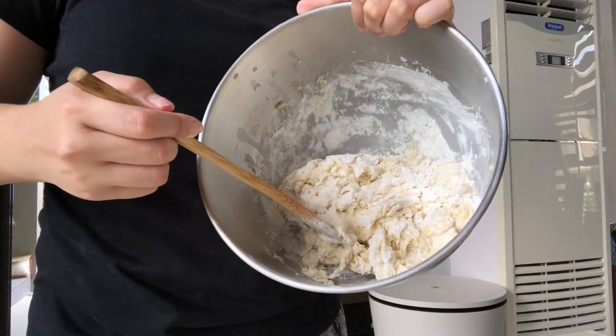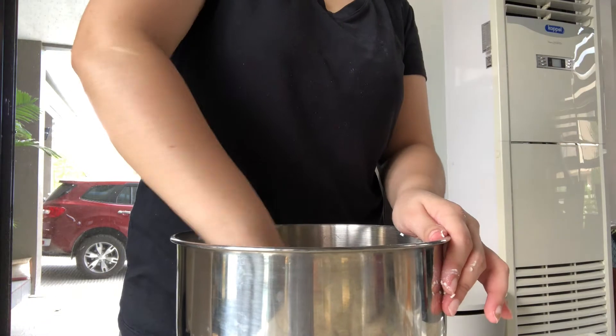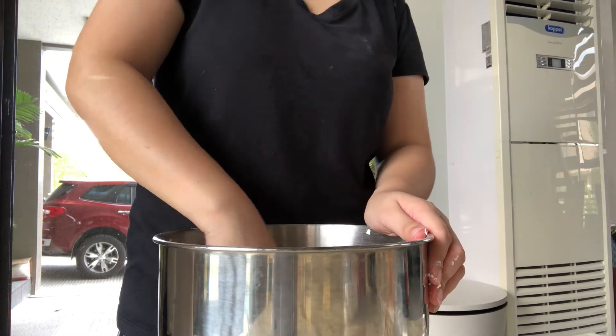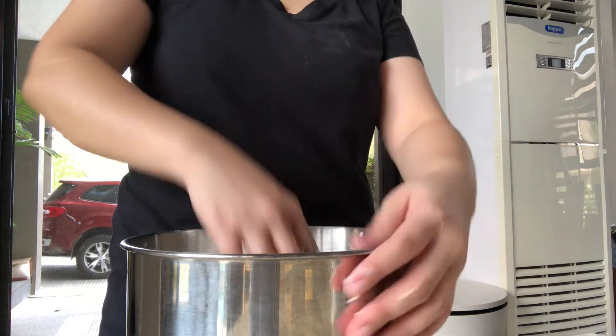Kung ganito na yung itsura, pwede na natin siyang kamayin. So this dough is nasa sticky na side — as you can see, dumidikit yung dough sa kamay ko — but it's okay, don't worry, kasi mamaya magiging less sticky yan.